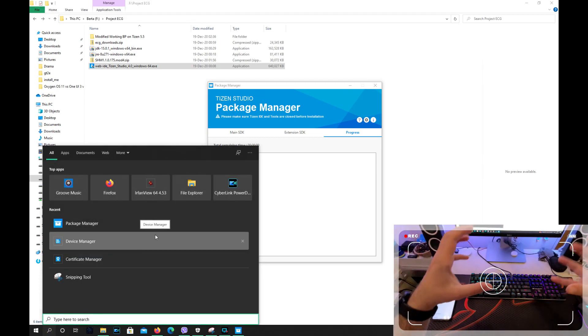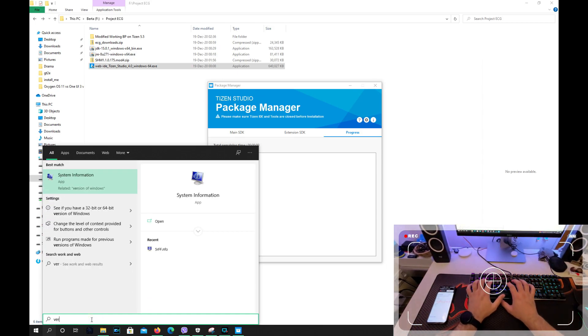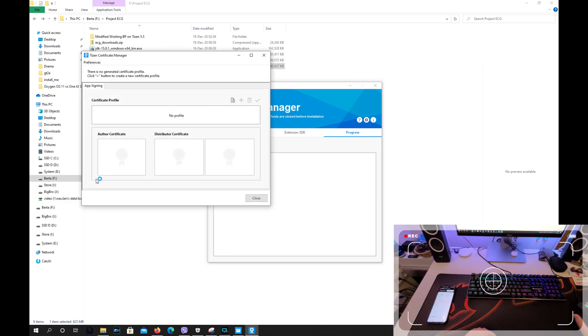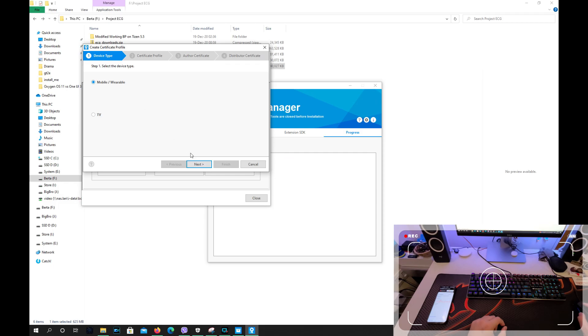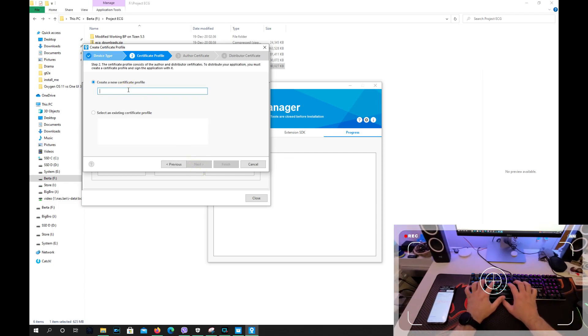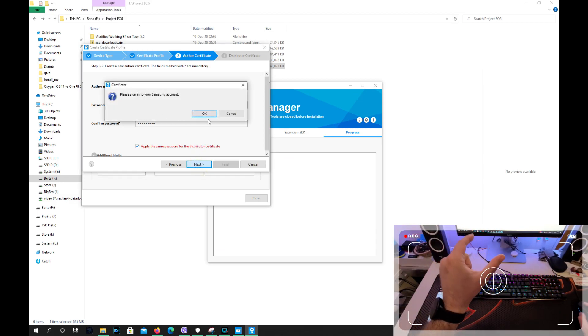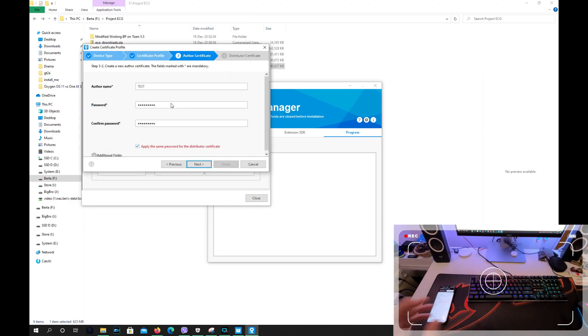The next thing we're going to need to do is create a certificate. For that you're going to need a phone and your Samsung account. Type Certificate Manager into your search bar — it's all part of Tizen Studio. The Certificate Manager will start. We need to create a new profile, so press the plus button. Then choose Samsung, choose Mobile Wearable, press Next. Create a new certificate profile — just type 'test', press Next again. You need to put a password — let's put 'test'. Now press Next. This is a very important step: you need to sign in to your Samsung account. You cannot skip this step.